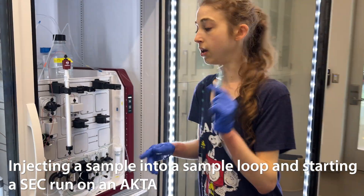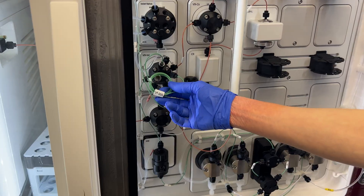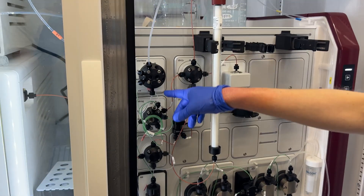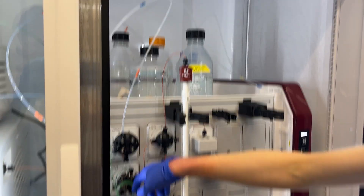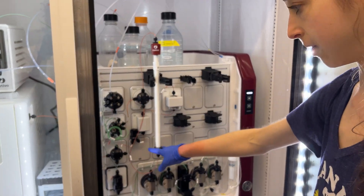We are going to inject our sample of protein into this valve to store it in this sample loop before we tell this machine to go and direct the liquid onto the column for our size exclusion chromatography run.